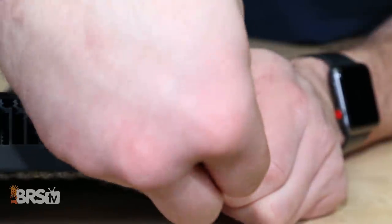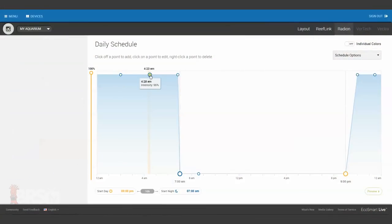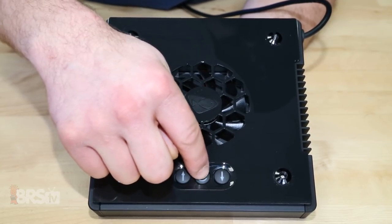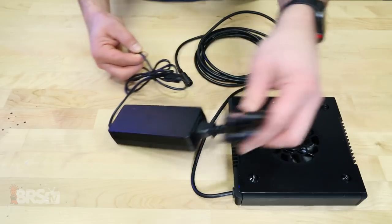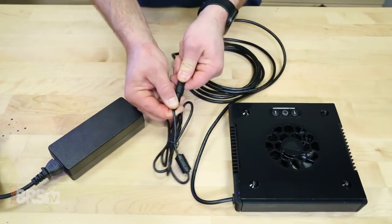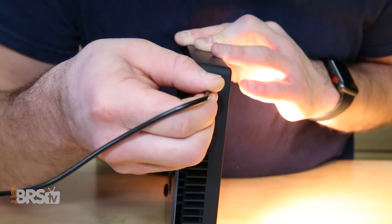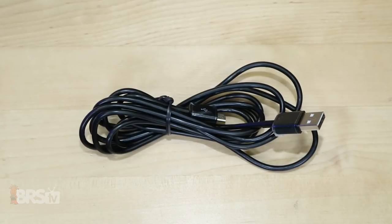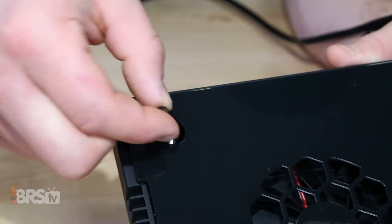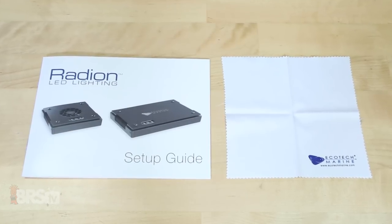Along with that, the fixture includes a connection port to attach it to your computer for quick programming setup and control, as well as buttons for manual on-the-fly control of intensity and lighting modes. Also in the box you'll find a power supply and driver, which measures a total of about 219 inches when connected to the light, as well as a USB cable to connect to your computer, which is right around 80 inches long. Lastly, the XR15 includes hanging eyelets which will screw into the top of the housing, and a quick setup guide and lens cleaning cloth.